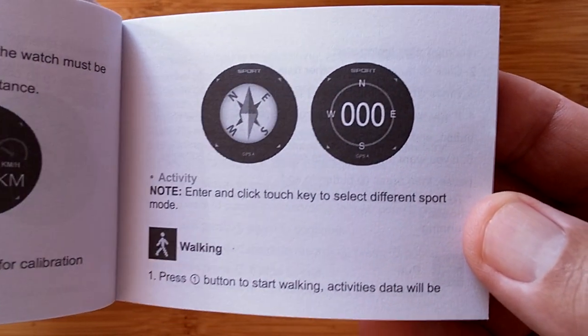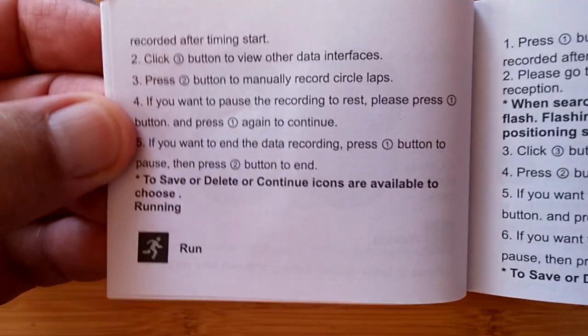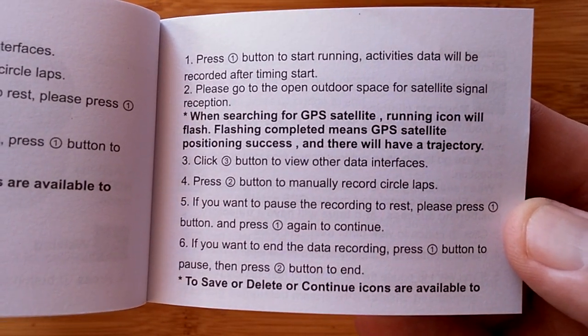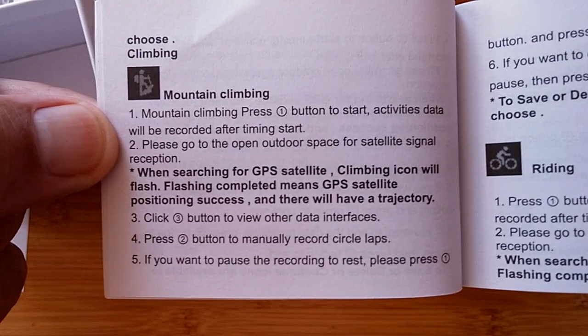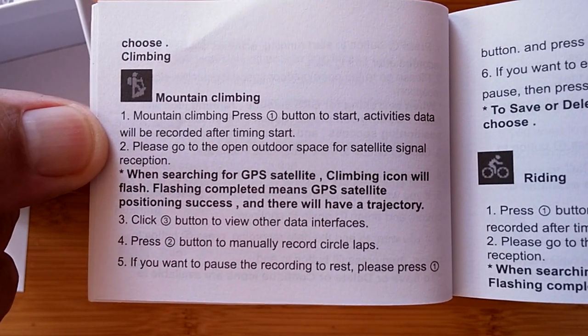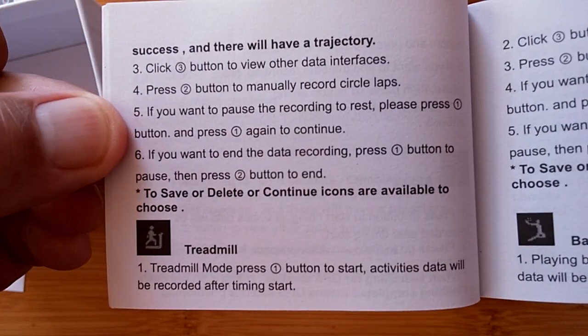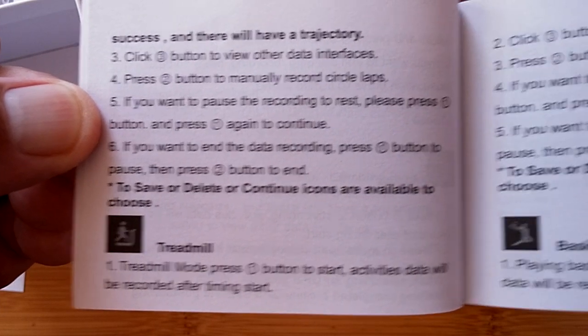You have an onboard compass — after calibration you can see what your bearing is, what you're heading. Then you get into sports mode. Run is the first one, and the manual goes through the buttons you push to get it to work. It is a bit confusing. You have mountain climbing and riding — which is actually cycling. Then the ones that don't need GPS for operation, like the treadmill, will come up without GPS activated.